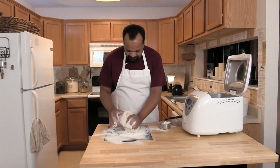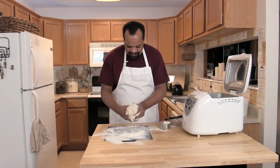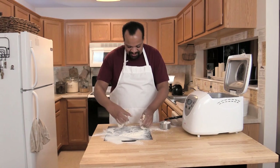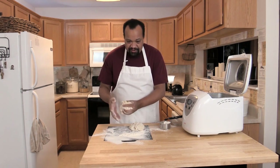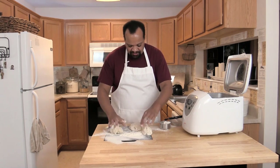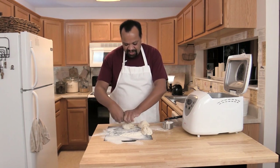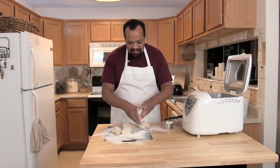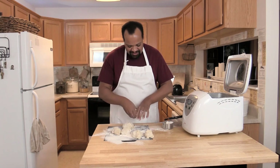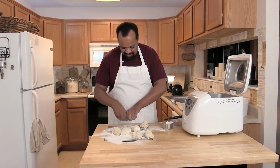There we go. Now I'm going to do this the easy way — I love warm dough. I'm taking the dough and dividing it in half, then in half again, then in half again, so I'm getting eight fairly equal-size balls of dough.